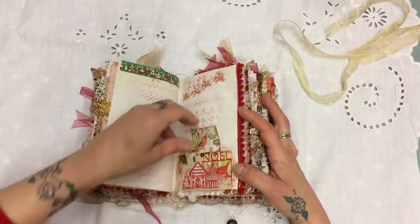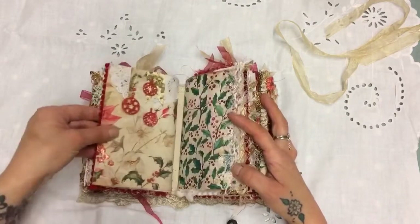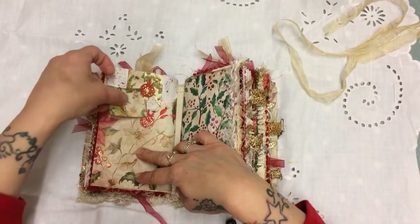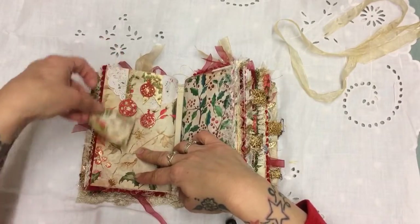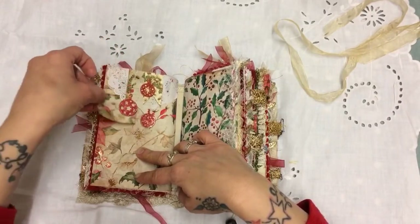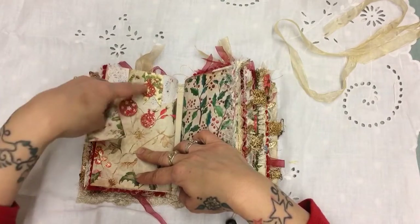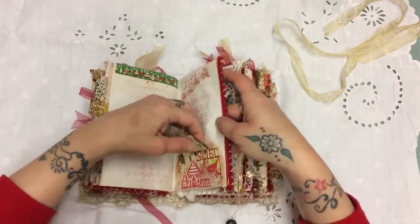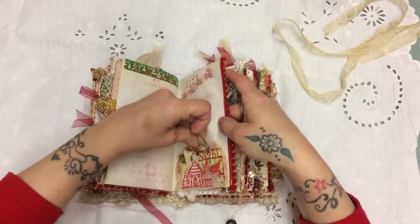I've layered that up with some fabric. On the back page I used the banners and kept them all so that everything is a tuck spot, but I left it because I thought it looked so pretty and quite animated. So I've not put anything there — Irene, you can put something here.